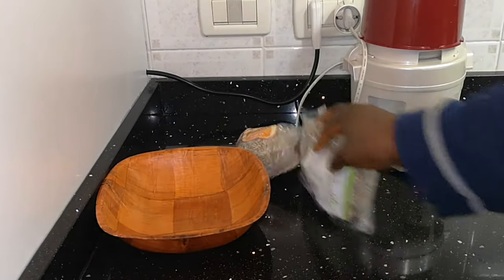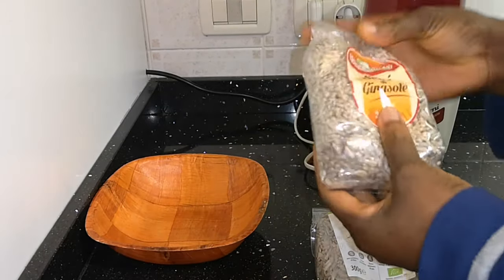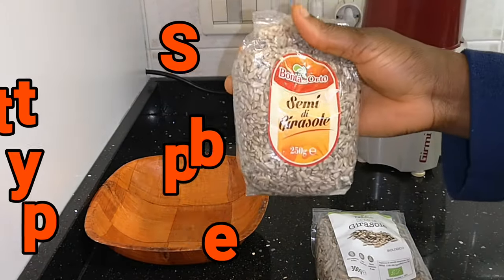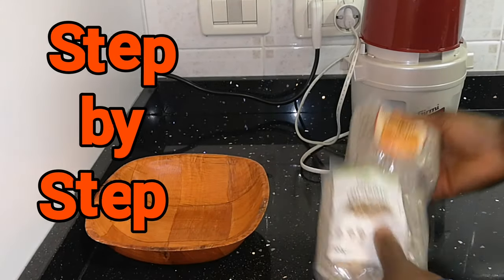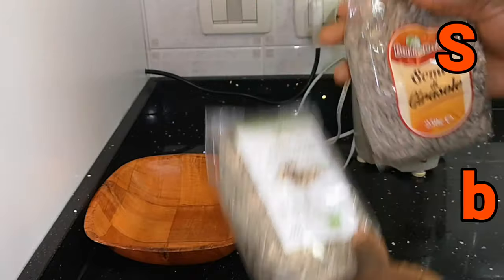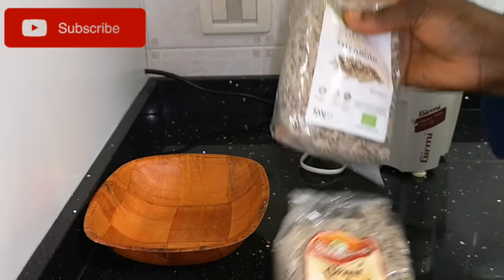Hello everybody, welcome to my video. Today I will be showing you how to do a sunflower seed oil at home. This sunflower seed oil is going to come out organic and pure.